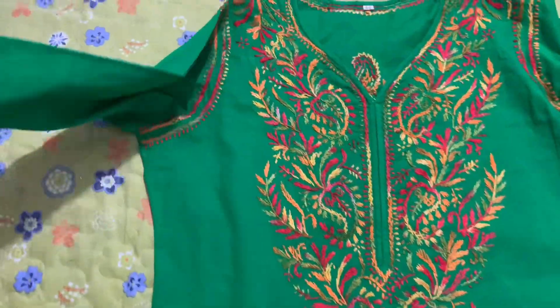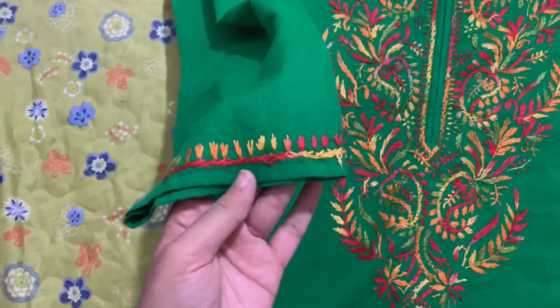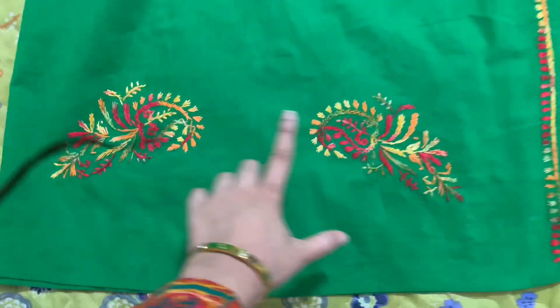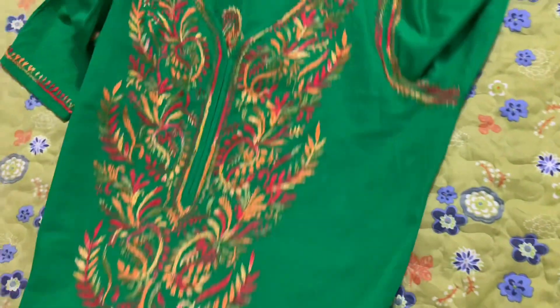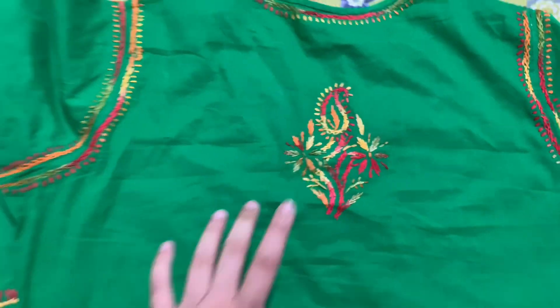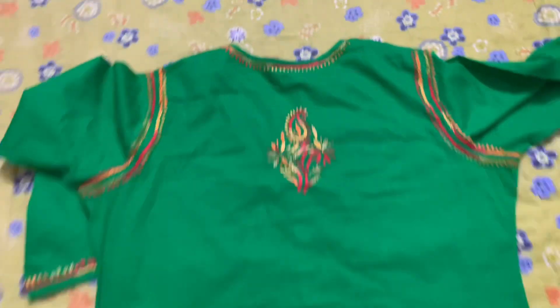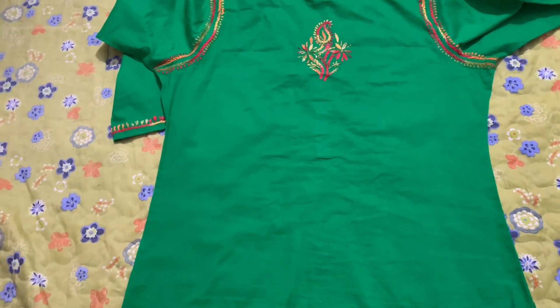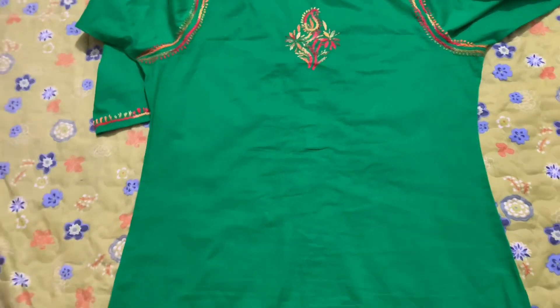I will show you from this way. On the sleeves, the sides, and the front — I will show you the back. The back is overall very simple, made like this. I will style it with white and silver, but I don't have the trouser here right now.